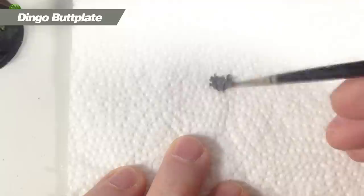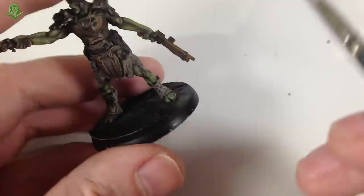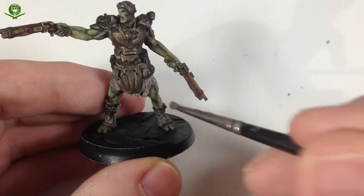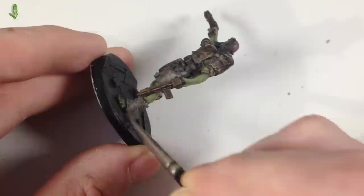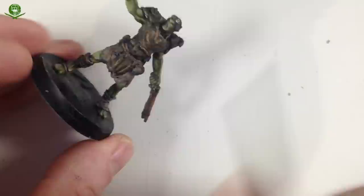Next we're going to do some dry brushing on the rags. I've taken an old brush and snipped it down to a flat surface. We're going to take some Dawnstone — a dry paint, light gray color, mostly pigment. Get some on the brush, work most of it off on the tissue, then catch just the very tops and edges of the rags. The rags are supposed to be rough anyway, so dry brushing is great — it gives that rough texture. We want to be careful not to get paint all over the bits we've already painted.